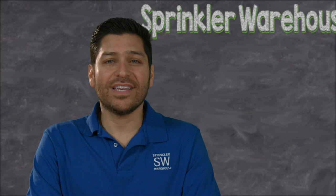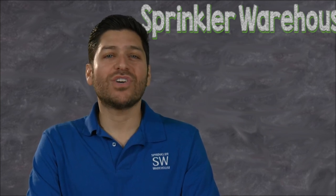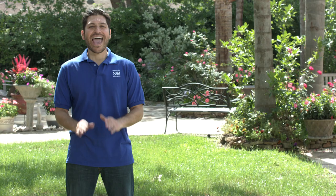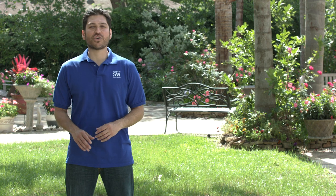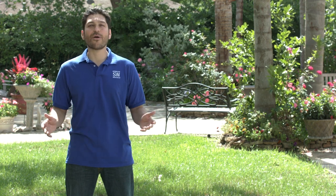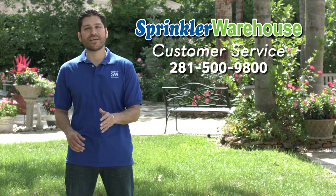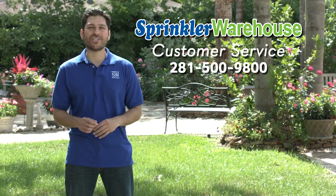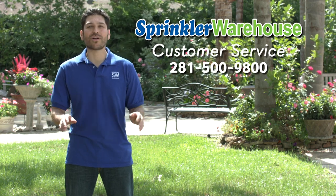All of these sensing accessories help your smart controller to make programming adjustments based on your local weather conditions. And remember, Sprinkler Warehouse has everything for your irrigation needs so that your trees, lawns, flower beds and gardens are lush and beautiful. If you have any questions about our products, give us a call or chat with one of our customer service agents on sprinklerwarehouse.com — they really know their stuff and they'll get you squared away.